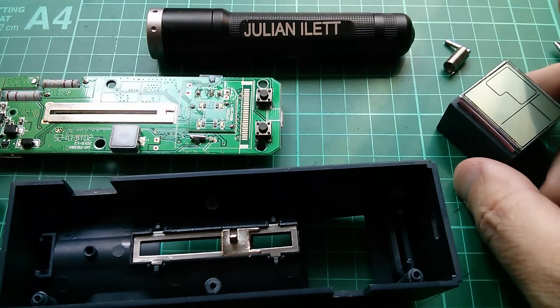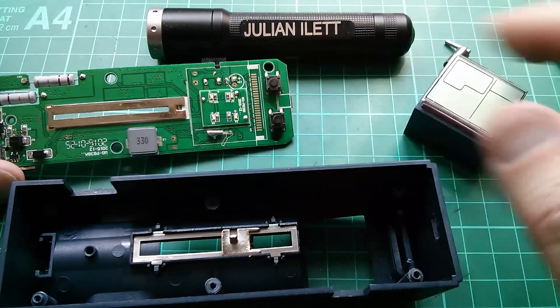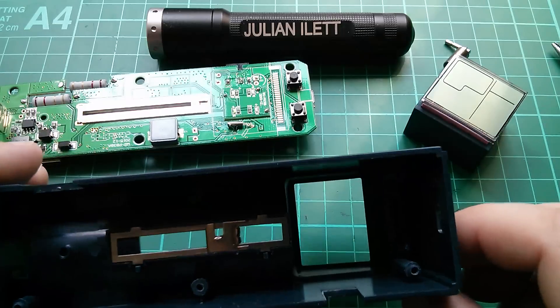This regulator is an HT7530, a 100 milliamp LDO regulator, which I'm guessing takes 5 volts down to either 3 or 3.3 volts for the main chip and probably also the LCD.